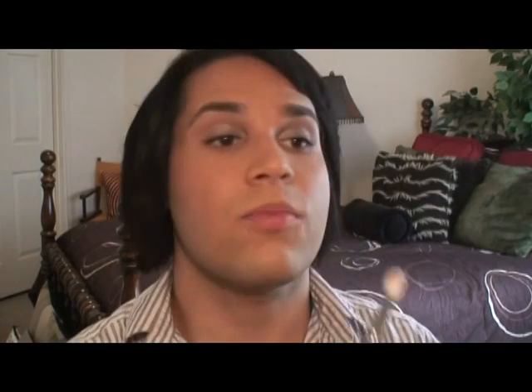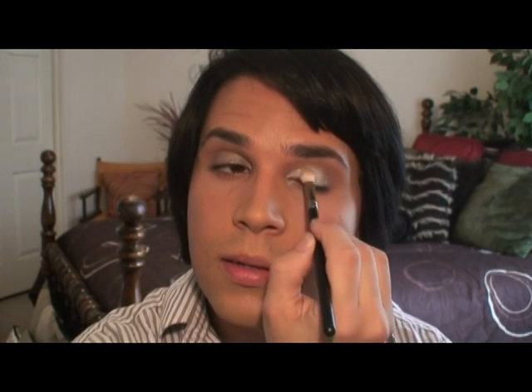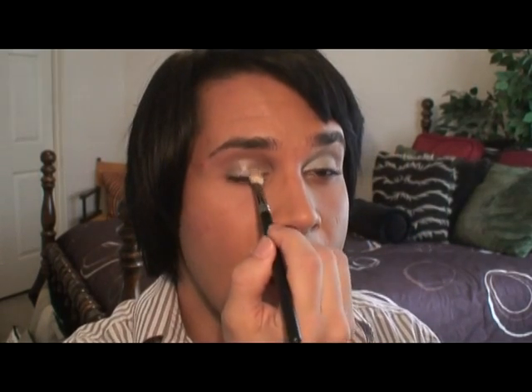Now, we're going to take Electra eyeshadow and apply it with the 217 brush, starting on the inner corner and blending it out past the midpoint of the eyelid. You'll notice that Electra is a light, frosty, silver gray. This is also a gray color you can use if you want to highlight the inner corner of your eyes, although I'm going to use a separate color just because I can. So if you're a little scared that you won't wear a shimmery, frosty, silver gray like this, use it for the inner corner of your eyes just to space them out a little bit and give them a little shimmer.